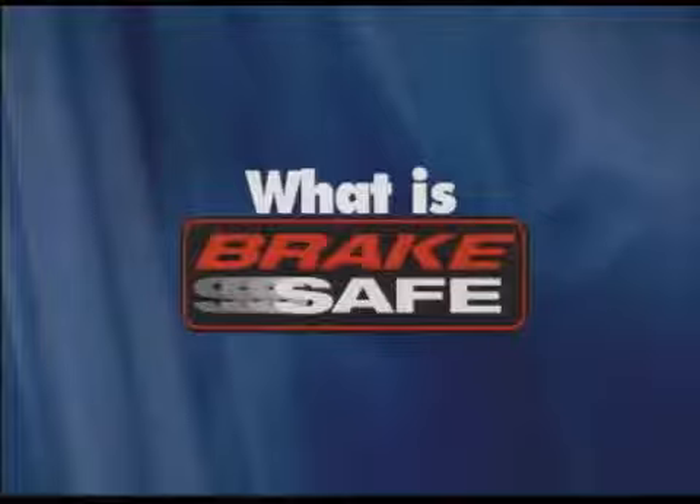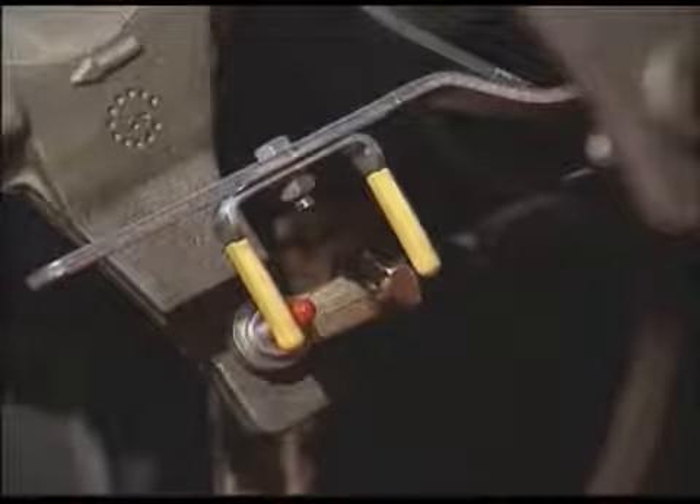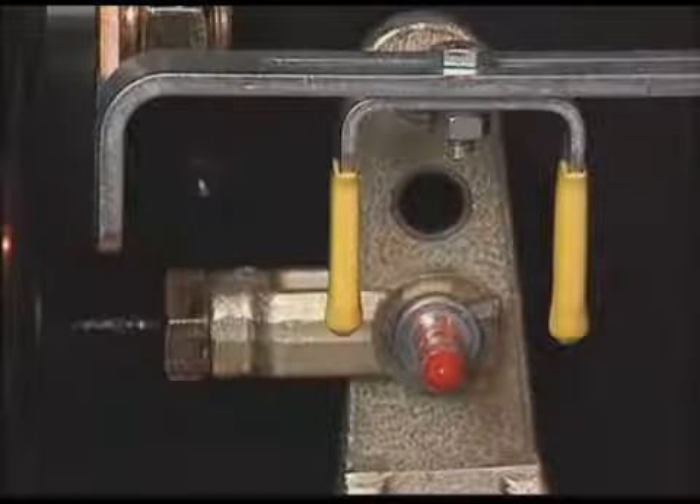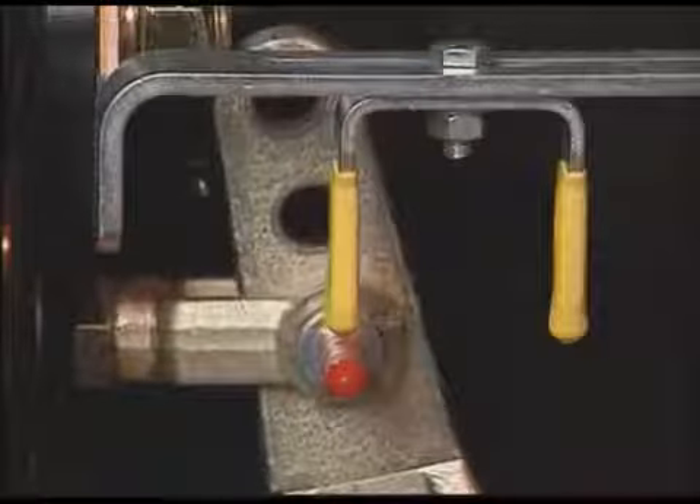What is Brake Safe? It is a simple yet extremely accurate and effective air brake adjustment indicator. It provides a visual indication of air brake stroke travel. Brake Safe is a metal bracketing system that permanently mounts on a power unit, truck, trailer, or bus's air brake chamber using the existing mounting nut and stud.